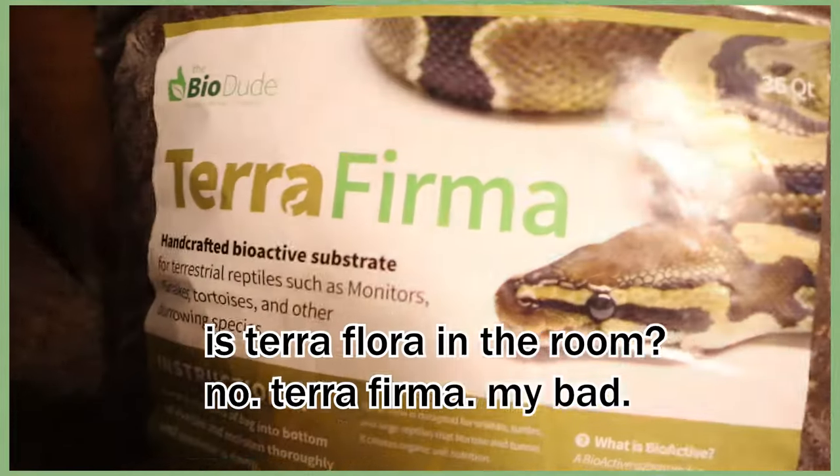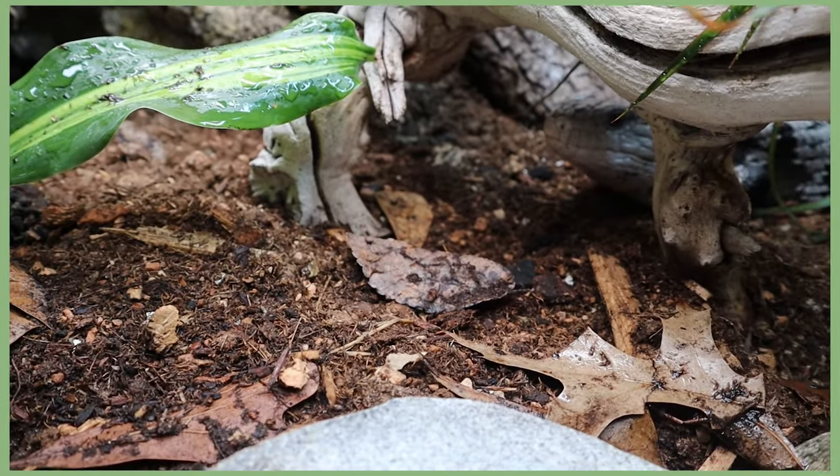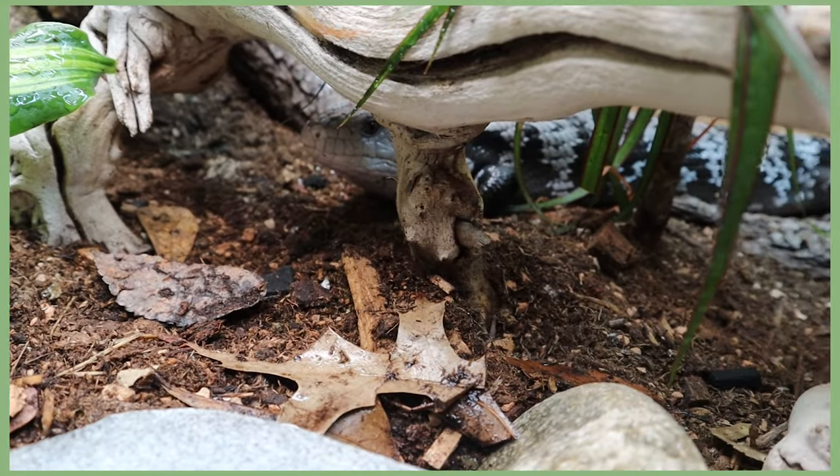One of the most popular questions I get is what substrate I used. For this build I chose the Bio Dude's Terra Fauna and Terra Flora, which were recommended as great substrates for bioactive enclosures with higher humidity. Humidity has been something I've struggled with the whole time I've had my blue tongue skink, so I did a thick layer of it. After about a week, it's holding at 57% humidity without misting yesterday or today.